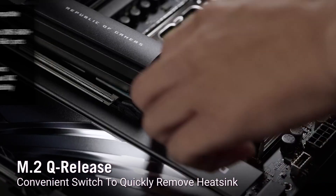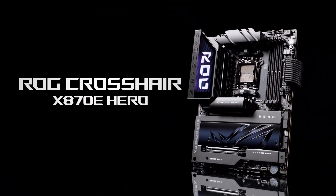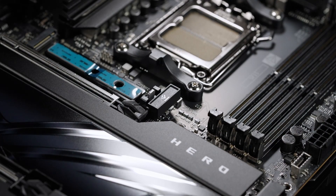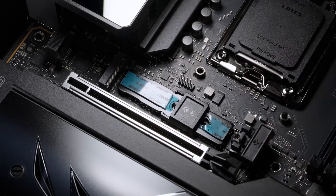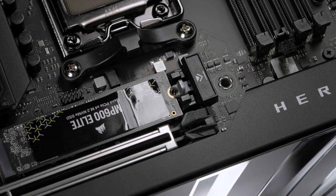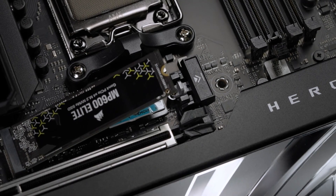First, let's talk design. The sleek all-black layout accented by POLYMO Lighting 2 RGB on the IO cover is a showstopper. This dynamic lighting can be customized to match your rig, ensuring your build stands out. The motherboard also incorporates a heavy-duty heatsink design complete with thermal pads and integrated back plates, helping maintain optimal temperatures during high-demand gaming or workstation tasks.